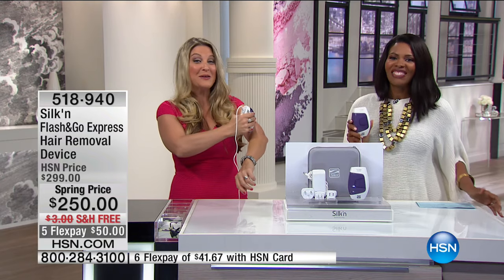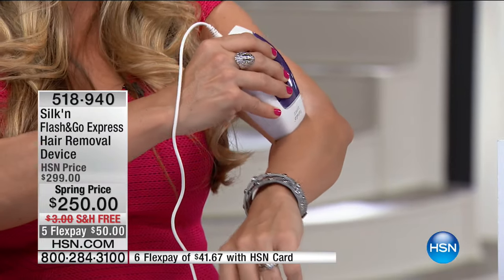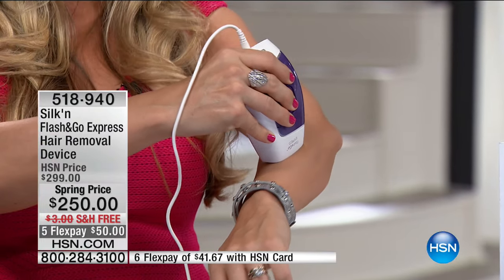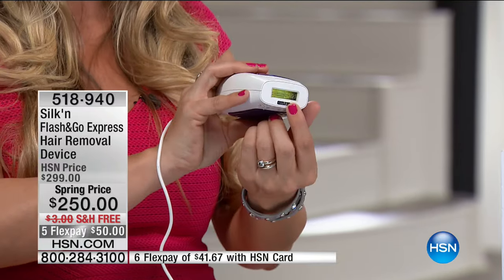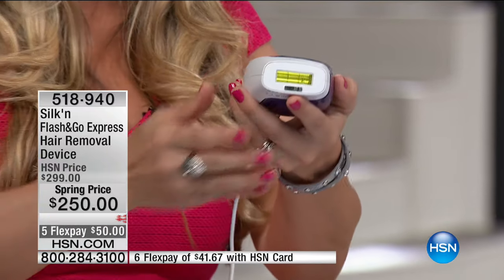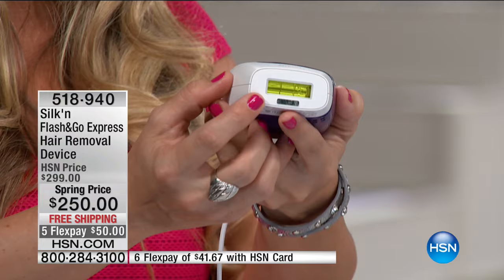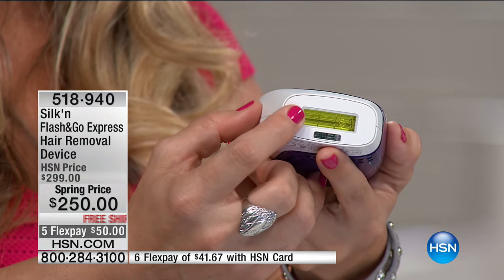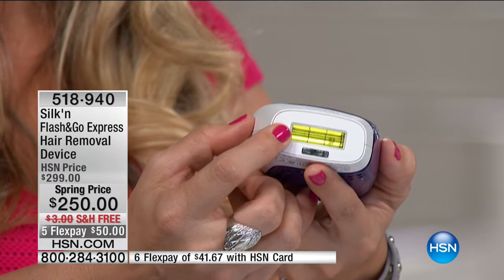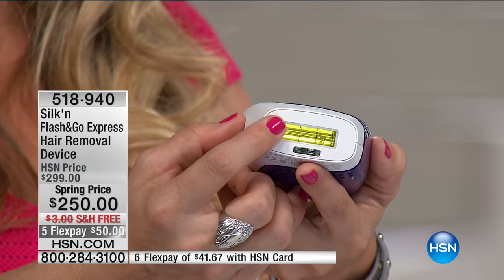It's so simple and easy to use. Simplicity is key. As a busy mom of three, if it's not fast, not simple, not easy, I'm not doing it. That's what I love about the Silk'n devices — that coverage area targets thousands and thousands of hair follicles at one time. There is no other device in the at-home market with this large a coverage area.